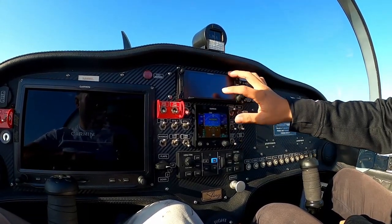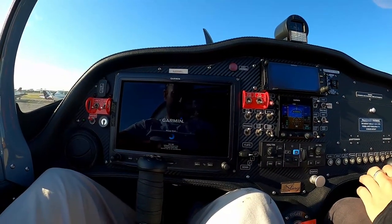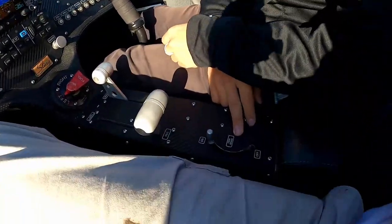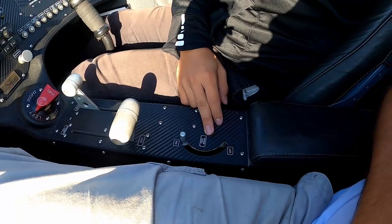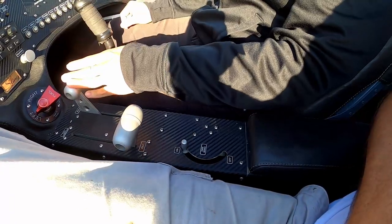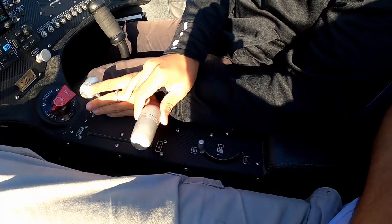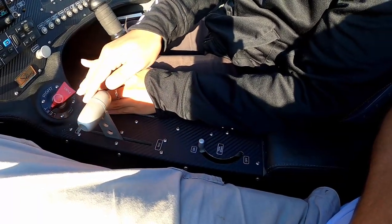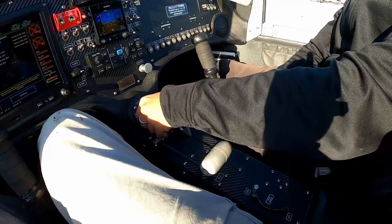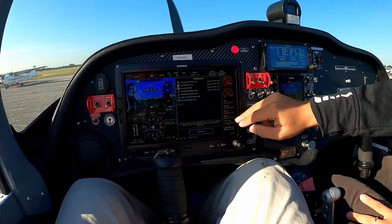In the center console there's the parking brake. The difference between this airplane and a Cessna or Piper is the brake system — it uses a handbrake instead of toe brakes. The throttle control is right here — all the way forward for full power, back for idle. In the center you can control your fuel selector — left, right, or off.